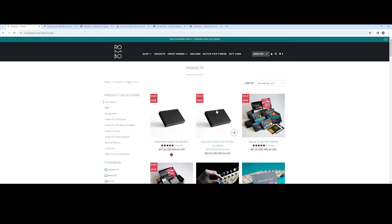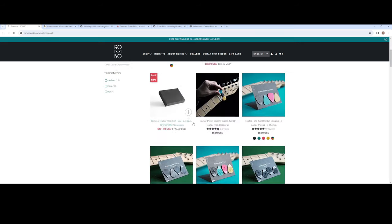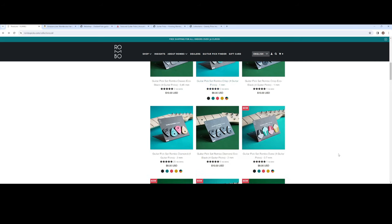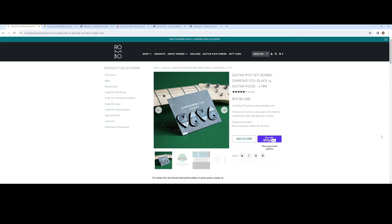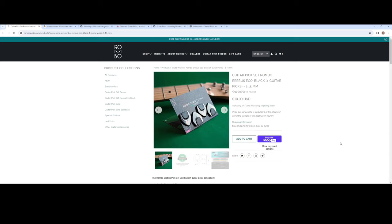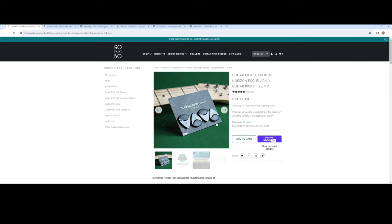This next company is called Rombo and they have a gift box here and a whole assortment of picks that you can choose from. The ones that I'll be trying out today are below here. You got a lot of different ones to pick from, and you can also get them in different color assortments. The ones I have today are these - the Diamonds. You can get a pack of four for 10 bucks and they do last a long time, so they're worth it. And I'm also going to be checking out these - these are the Erebus. Interesting shape.